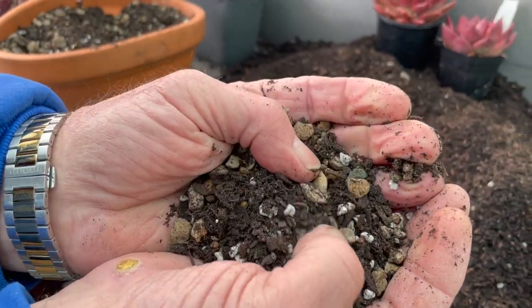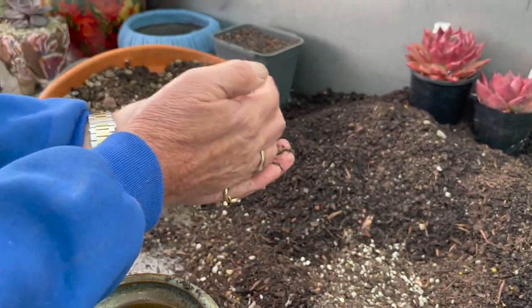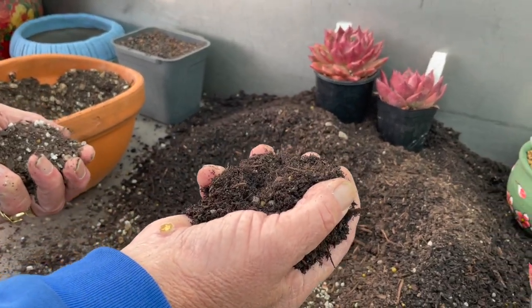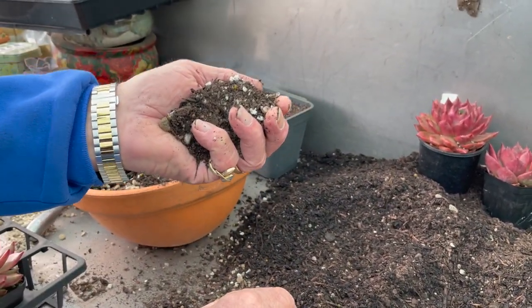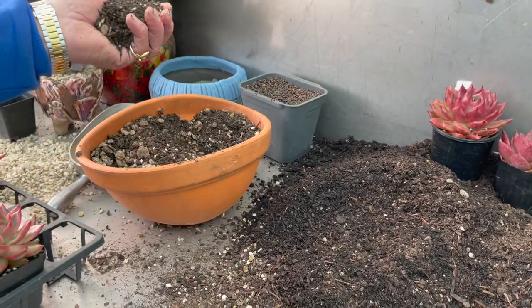It is free-draining — there's a bit of perlite, pumice, and scoria. We use about 50 to 60 percent of a normal growing mix for our smaller plants, then add 30 to 40 percent pumice, scoria, and perlite, plus a bit of extra sand. That's all we do.